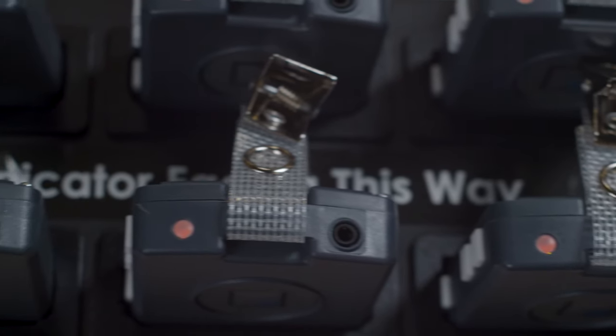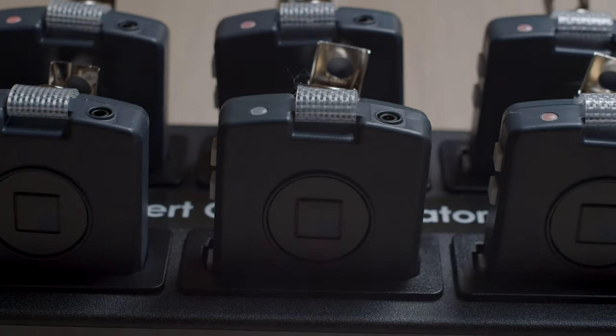Now let's look at the charging rack. The communicators in the charging rack should always display a solid orange LED light. This lets you know that they're properly charging.